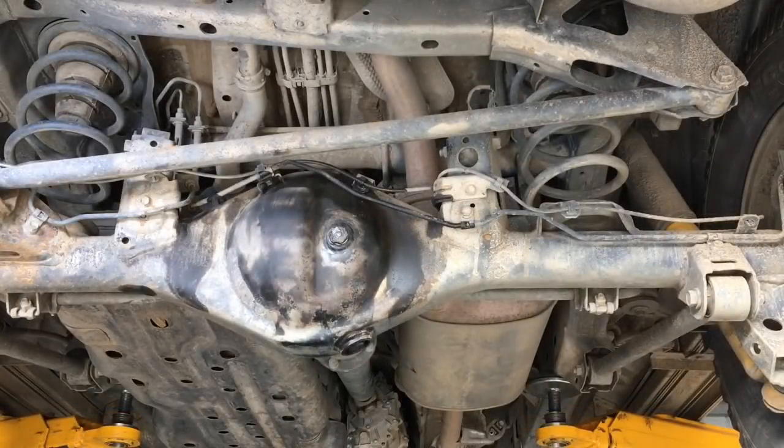The rear diff oil has been changed. We've put a new washer on the filler plug since it had a sweat around it beforehand — gave it a good clean-up, so that'll all dry up and won't look like an oil leak anymore. Now we're going to go ahead and lubricate the drive shaft.